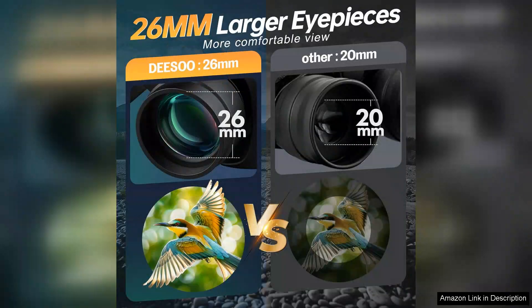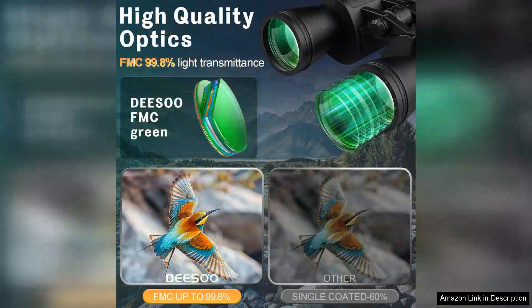The design of these binoculars is ergonomic and user-friendly. The rubber coating offers a non-slip grip, ensuring that they are comfortable to hold even during extended periods of use. The adjustable eye cups are a thoughtful touch, allowing for easy customisation depending on whether you're wearing glasses or not.